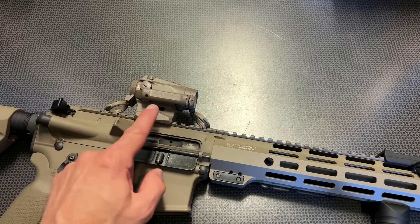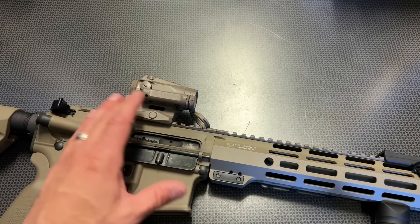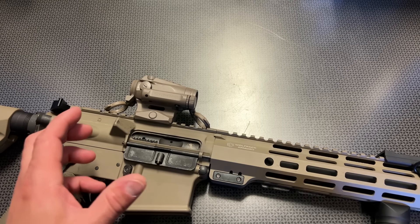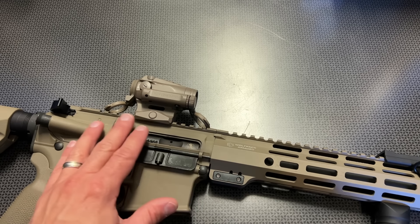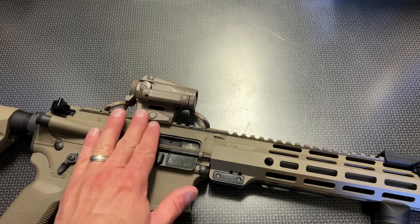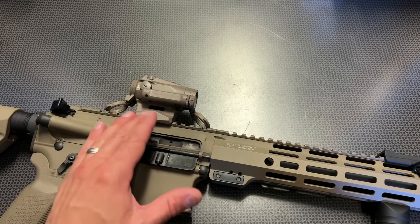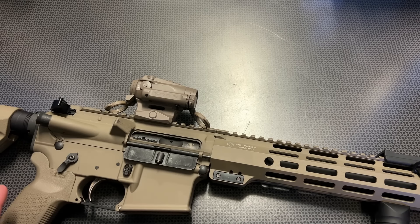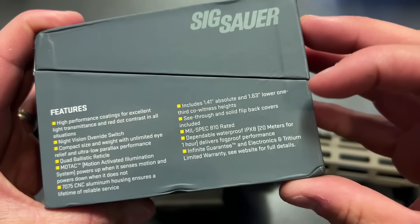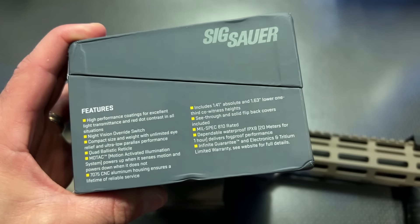For me, I like AAA batteries in my professional or duty-grade optics because I'm generally carrying this rifle with a plate carrier, kit, or battle belt. Smaller EDC flashlights, electronic hearing pro, and various radios in that kit often run off AAA batteries. I keep six to seven AAA batteries in a long-term survival bag, in my car, and at least four in my carrier kit or range bag. It's very easy to carry and swap them out if needed, though the battery life on this is insanely long.